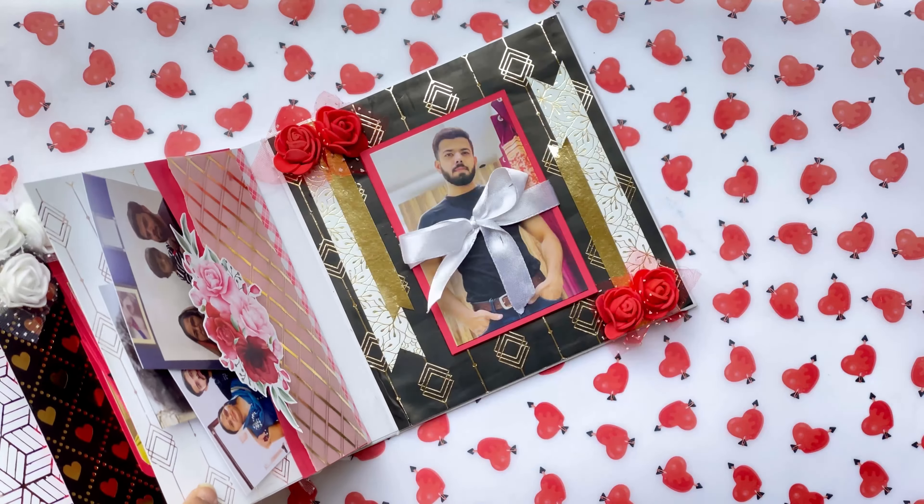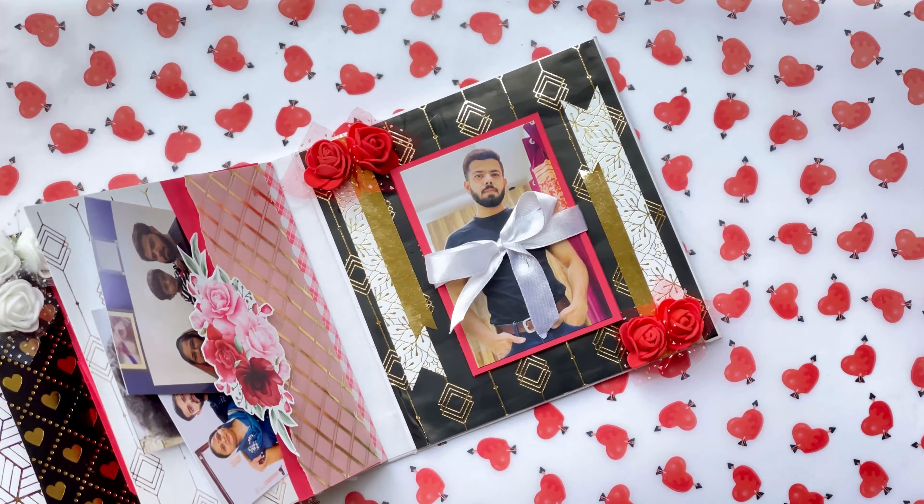And this side has a ladder card. All supplies used in making this will be mentioned in the description for your reference. Do not forget to head on to our website and check out the amazing range of craft supplies. And that's all about this project — I had a lot of fun creating it and hope you liked watching it too.